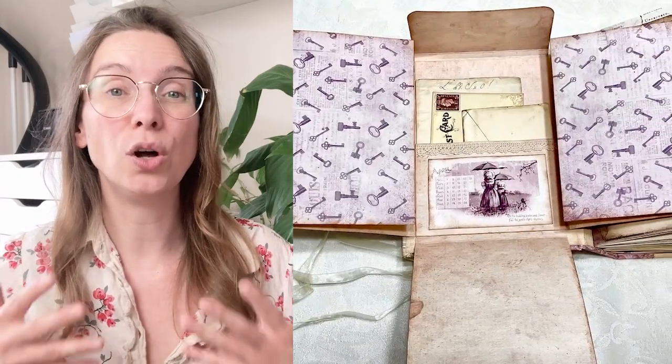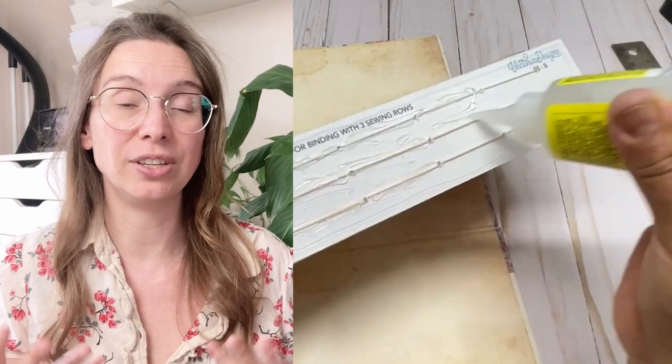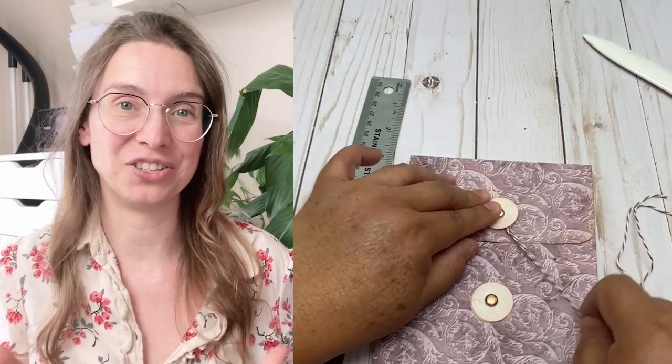Viewers that buy our My Secret Vintage Journal Kit will get exclusive access to the rest of the tutorial. That exclusive tutorial will teach you also how to make the journals, a flip-out for the journal, how to construct the envelopes, and how to embellish everything.